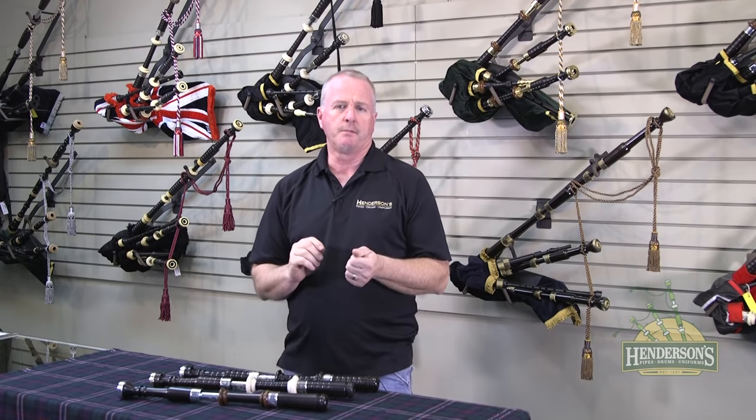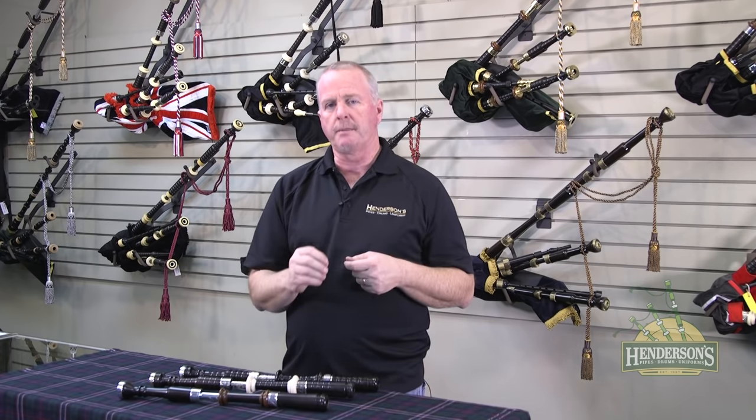Another thing that's very important is to know some of the components within the instrument when you are learning, especially if it's your first instrument. It's good, when you're finishing up your chanter work, to start learning the parts of the instrument so when you start looking at them, you know what your instrument is going to be. Really when you are picking out your instrument, you're looking at what you want your bagpipe to look like and represent yourself.